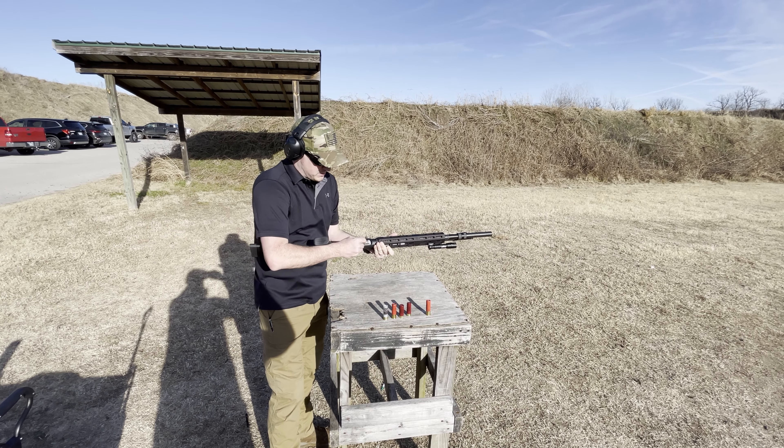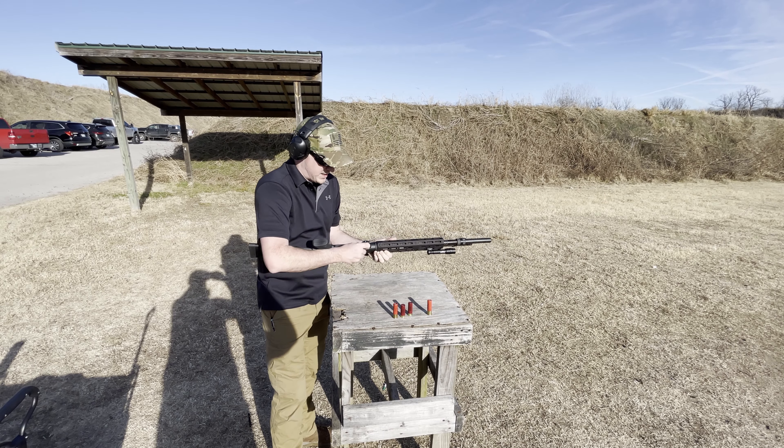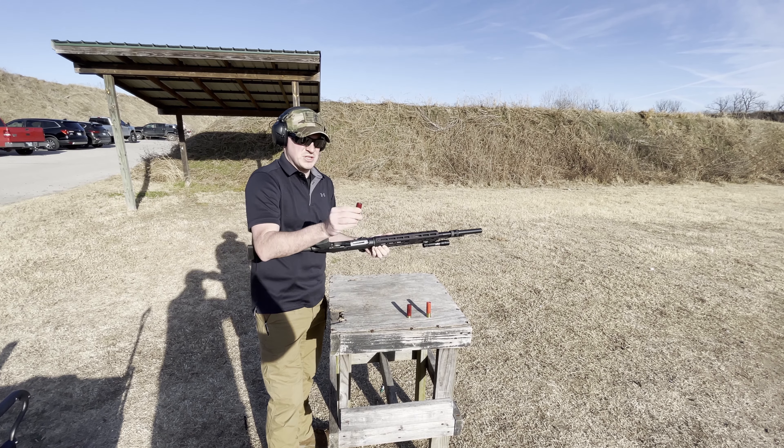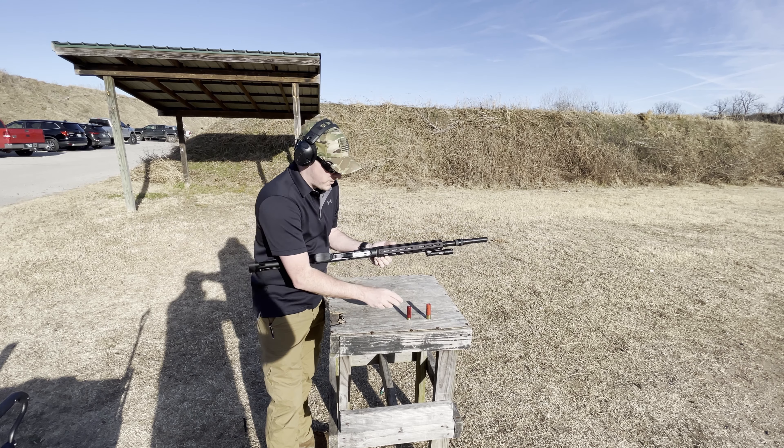So in the same mag tube, we're going to put some two and three quarter inch buckshot, a three inch slug, and some two and three quarter inch Walmart stuff.